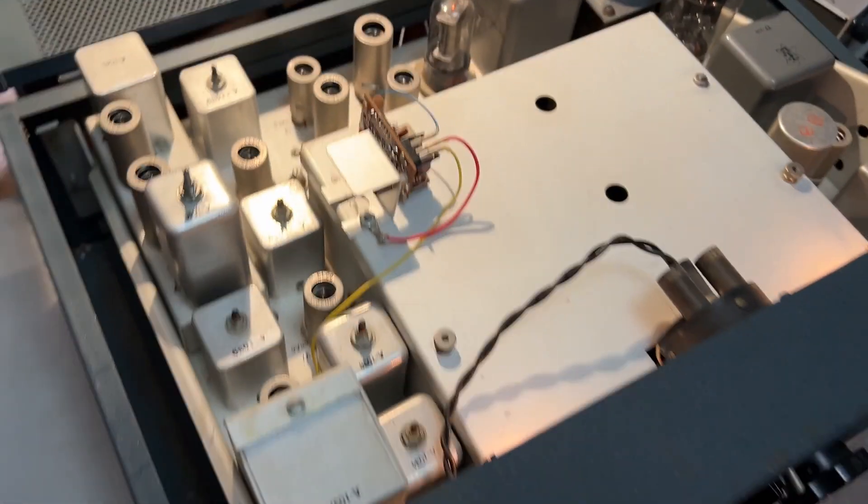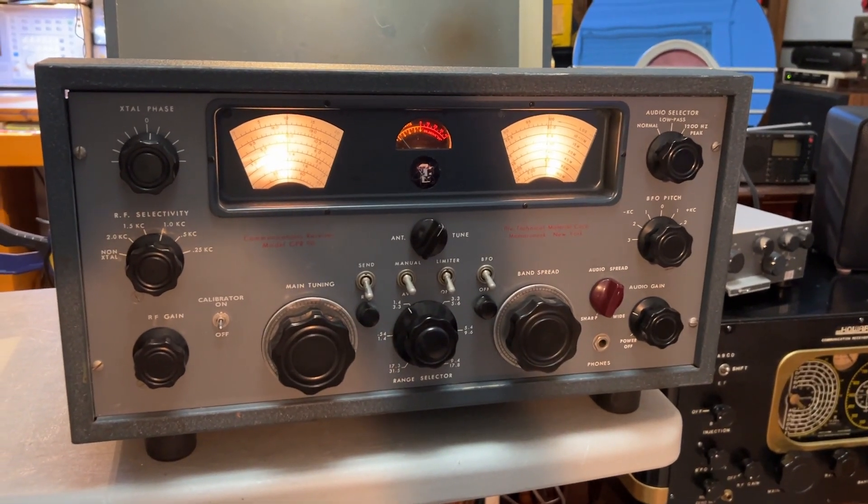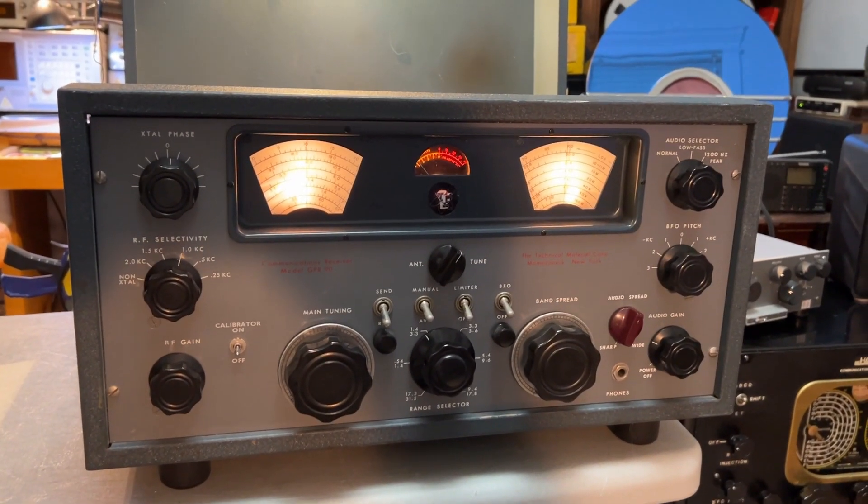Nice looking set. I was very tempted to buy one of these myself a couple of months ago when one came up locally, but I didn't go for it — I managed to walk away from it. I'm trying not to buy any more receivers; I'm trying to get rid of them.